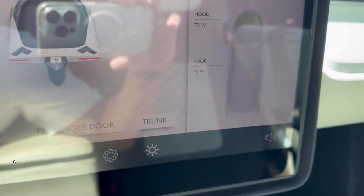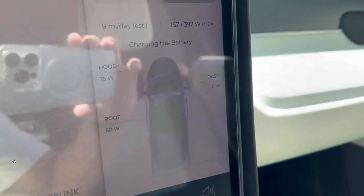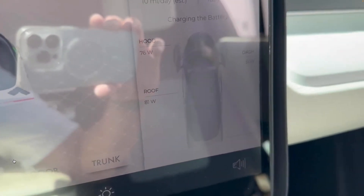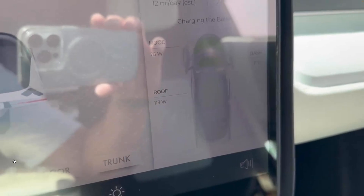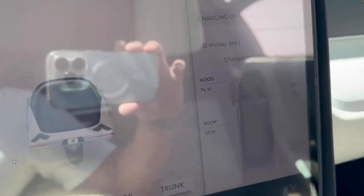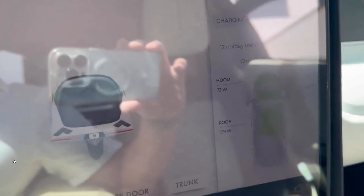Now let's get the roof out there. Let's go all the way out — about 70 watts. So 220... it's almost 10 in the morning. I think this will be close to 300 watts.